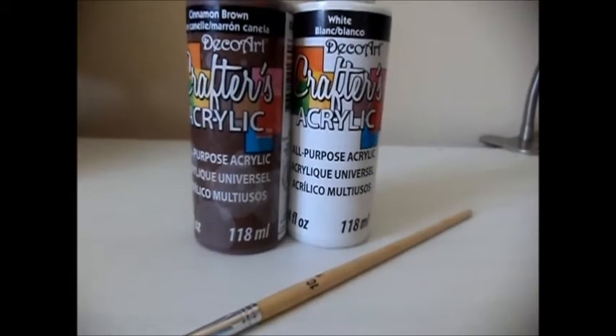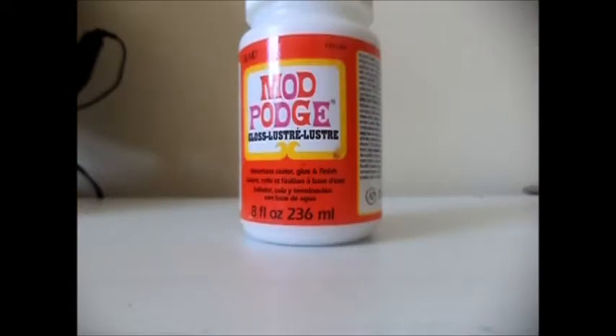This is Barbie Rocks: how to make breakfast foods for dolls. First we will make pancakes. For this craft you will need craft foam, white and brown paint, and Mod Podge.